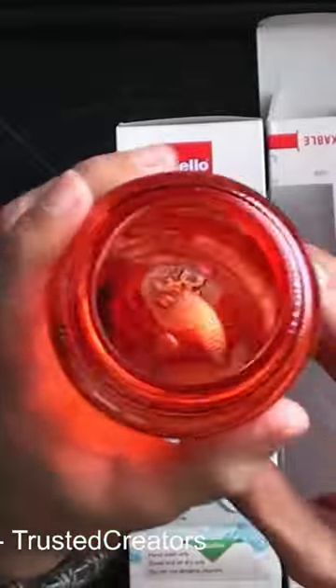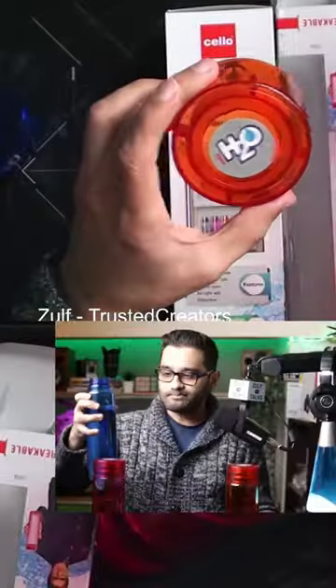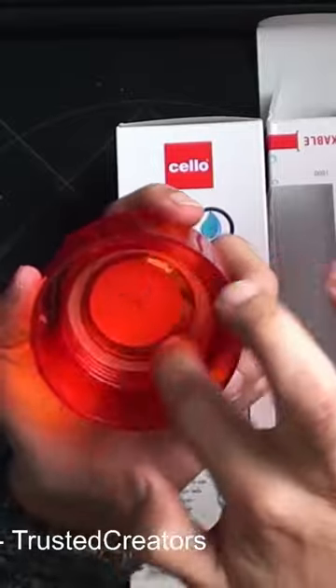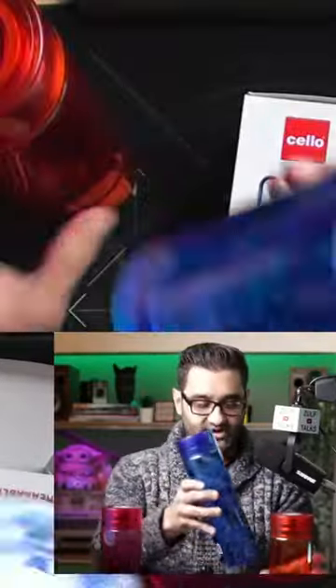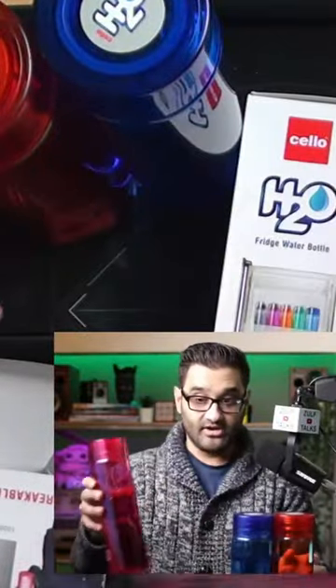They've got a nice thick construction and a good lip on the top, so they're perfect for drinking. There's also a rubber seal on the inside to seal them down, and a little H2O logo — no other major branding apart from the sticker on top. Overall, I'm definitely quite surprised — they come at a nice price point.